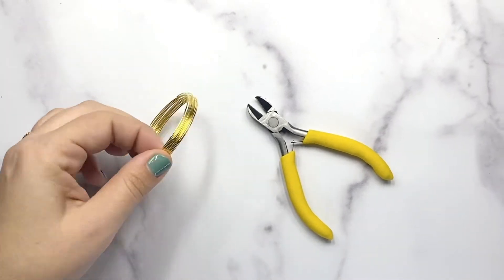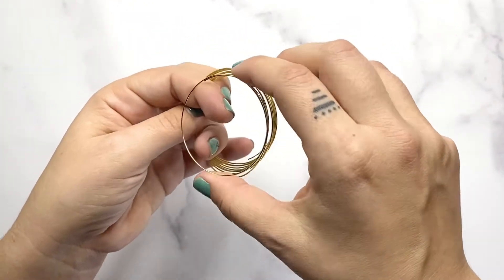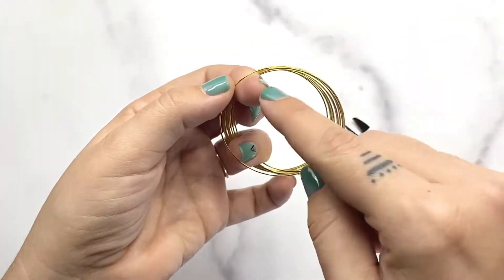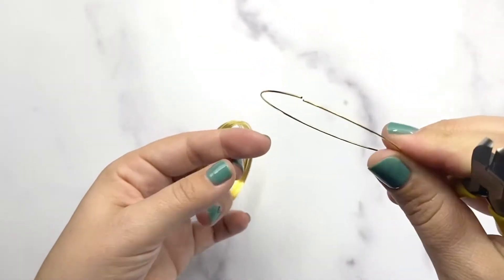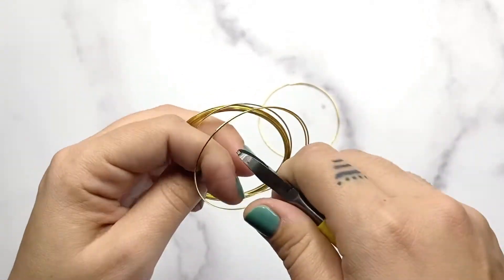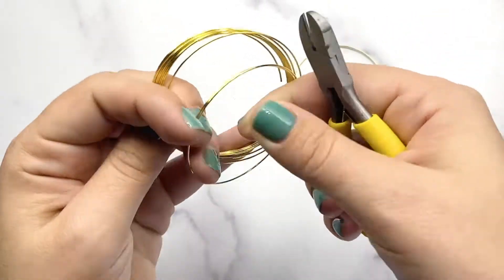First we need to cut our memory wire into individual loops. It comes in this kind of slinky shape, but we're going to be using one loop at a time. Find where that memory wire comes full circle at the end and snip right where that end of the wire meets the full circle. Don't be afraid to really muscle this cut — it's very hard wire, so you do need to really give it a good squeeze. My bracelet is nine rows, so I'm going to be cutting nine circles. You could do as many or as few rows as you want; it's all the same technique.